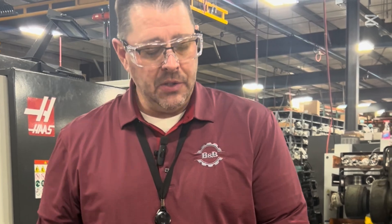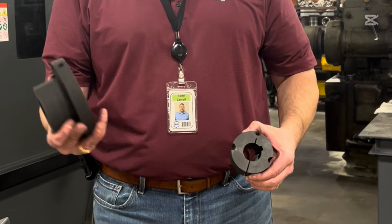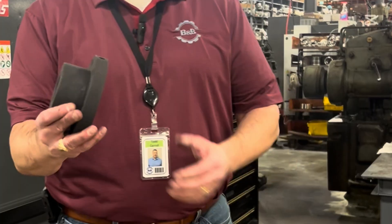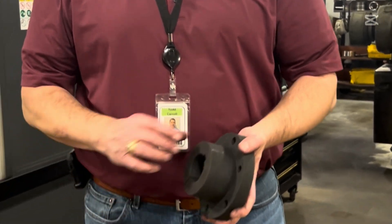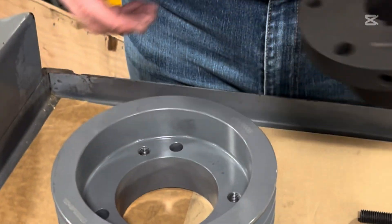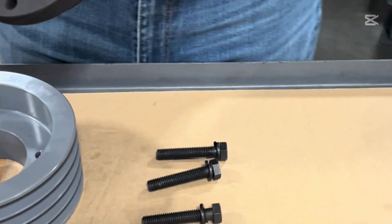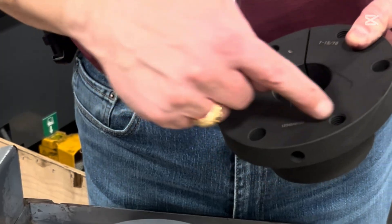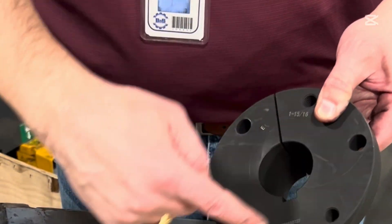Now we're going to change over and talk about QD, otherwise known as quick detachable. Looking at the differences: one has a flange and one does not — QD has that big flange. When you mount it into the end of the sheave, this is a little different. When you line up the taper lock holes, they line up. This can mount two different ways — you've got three sets of tapped holes and three sets of drilled holes.